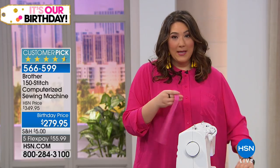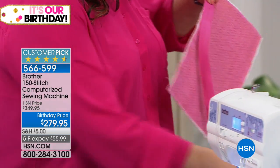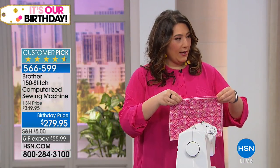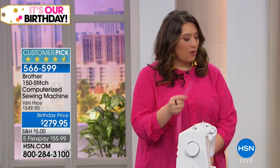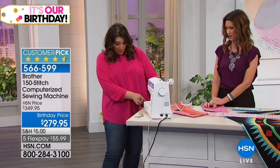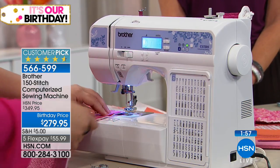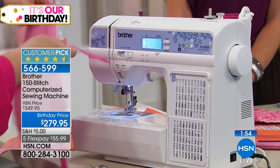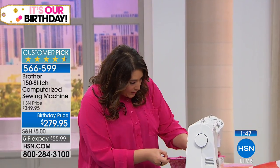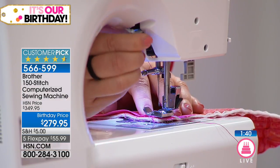If you've never put together a pouch, here's how easy it is. You put down one piece, make a sandwich — the zipper goes against the good side, then we put the other side of the pouch also against the good side, sandwiched between. For the sake of ease and camera we'll sew it one at a time, but the machine would absolutely go through the whole thing. I want to make sure the foot is going to be right on those zipper teeth.